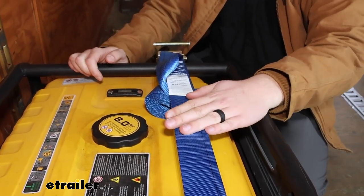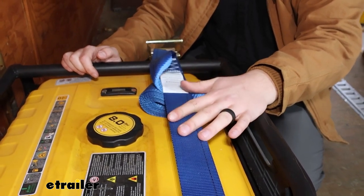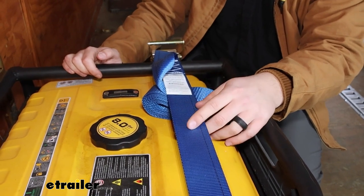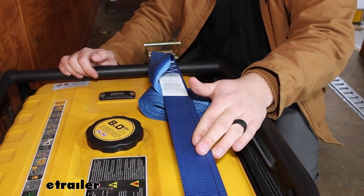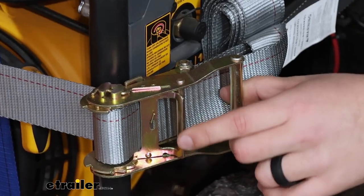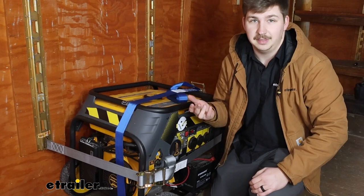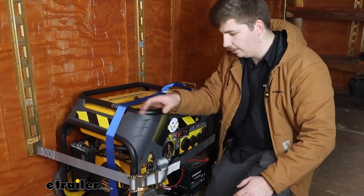The weight capacity of these straps is going to be the exact same whichever size you get: 1,500 pounds of safe working load limit and 4,500 pounds of break strength. Just make sure you're not overloading them, but for most applications they should be really good. The metal components here are going to be steel with a nice plating on top — that's going to help it resist rust and corrosion, so if you're using it in an exposed environment with moisture, it should hold up over time.